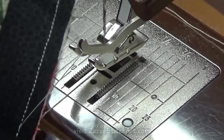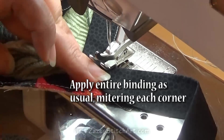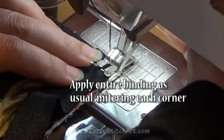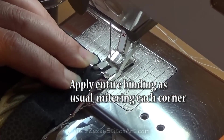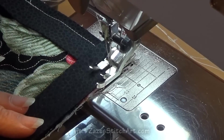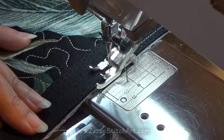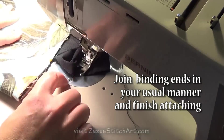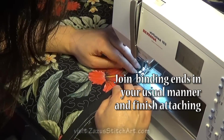Now we're just going to apply mitering the corners the way that we always do doing a double fold binding. I'm using a quarter-inch foot here. If you've done this before, you can do this at any width, as you know. This piece is two-sided and I happen to be using contrasting thread. Then you want to join your binding ends in the same way that you always do and finish attaching it to the perimeter of your piece.